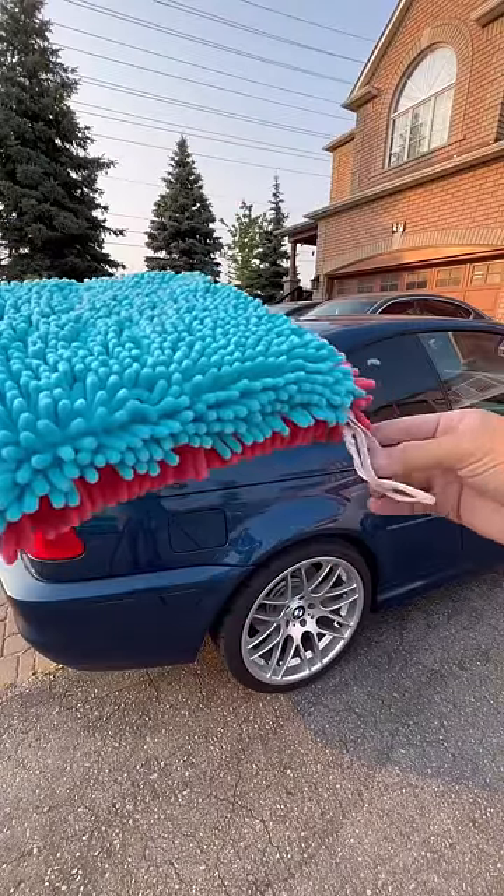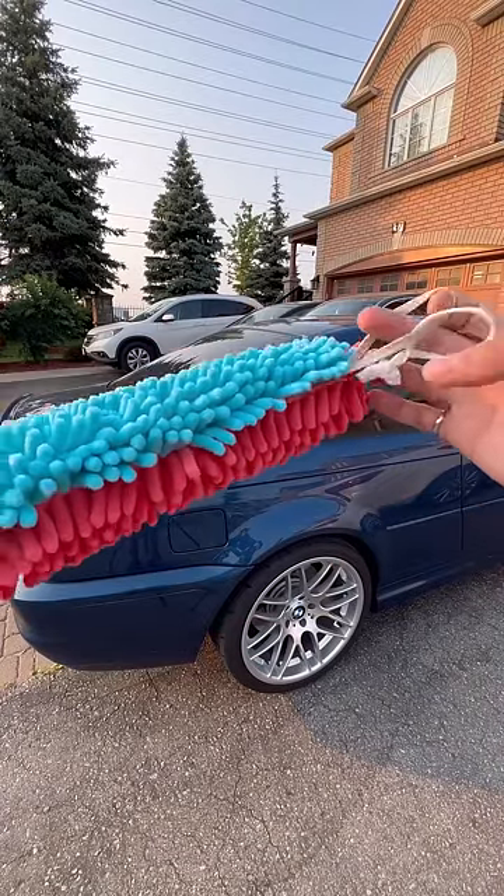I only had two of these samples made, and I think there's still some things I want to improve, but let me know what you think in the comments.